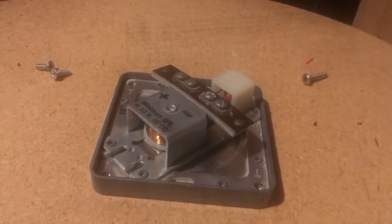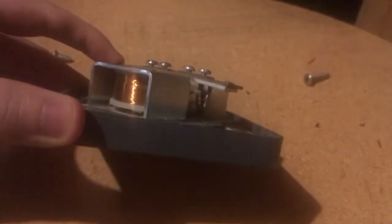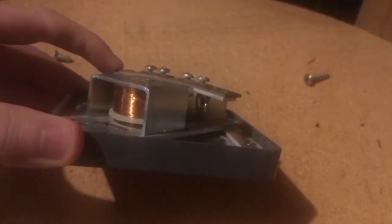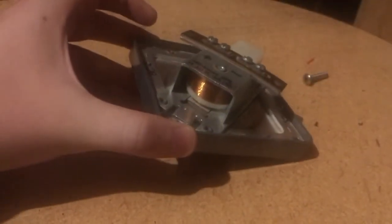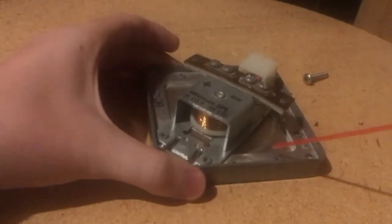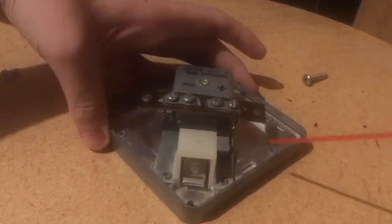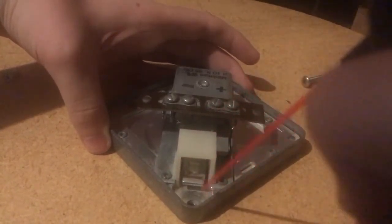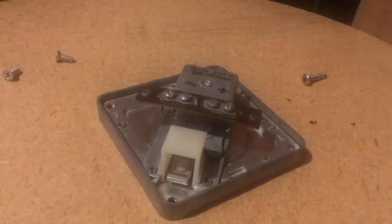Now the next thing I'm going to do is arguably the most important part. In here is the electromagnet which causes the diaphragm to vibrate, making the horn sound. If there's dust in those contacts your horn is not going to sound great. So what I do next is I take some electronics duster — canned air — and just kind of spray through the electromagnet, just kind of repeat that process again until you feel satisfied that you've cleaned it out.